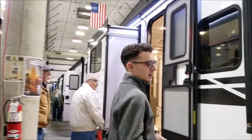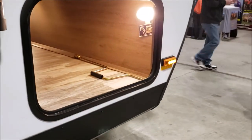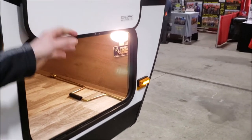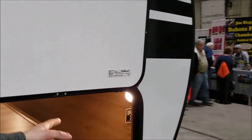If you come over here, another thing that we do on the outside is going to be in your pass-through storage compartment — we're using motion sensing lights. So instead of popping that open and trying to find the switch when you pull into the campground in the middle of the night, you've got those motion sensing lights to keep you illuminated.